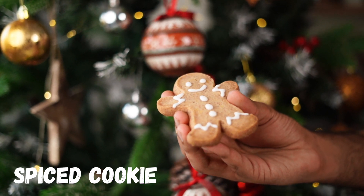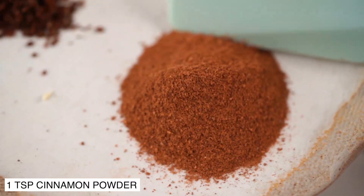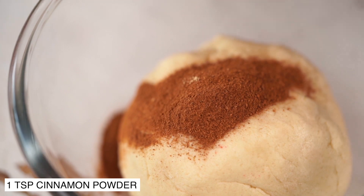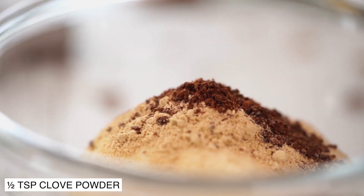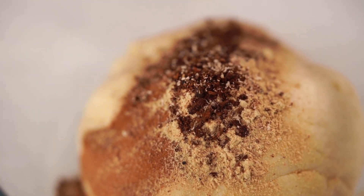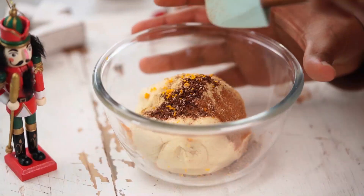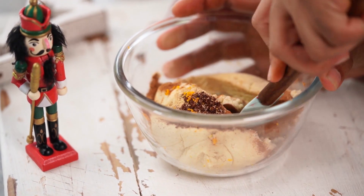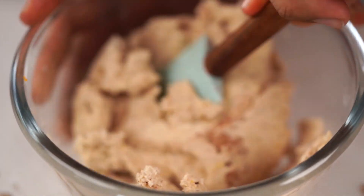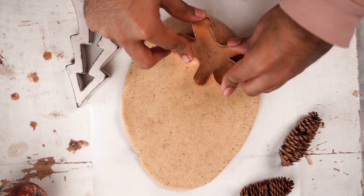For the fourth variation, we are making some spiced cookies. You can start by adding a few spices of your choice into your fourth batch of cookie dough. I'm using some cinnamon powder, some ginger powder, some crushed cloves, and I'm also going to grate in some nutmeg, along with the zest of an orange. Our spiced cookie dough is ready. Once you roll it out and freeze it, you could use a cookie cutter — like the gingerbread man I'm using today — to shape your cookies.